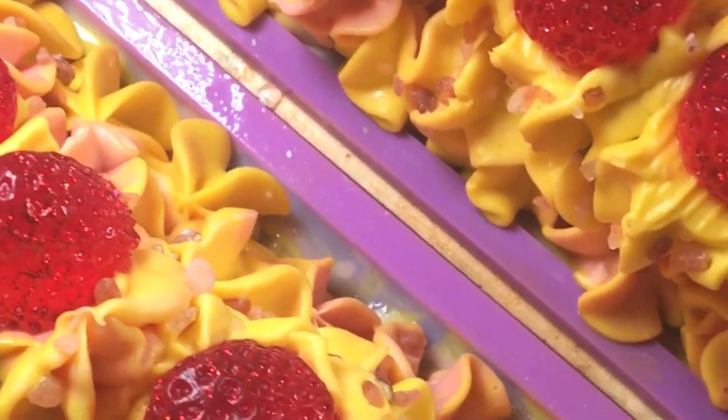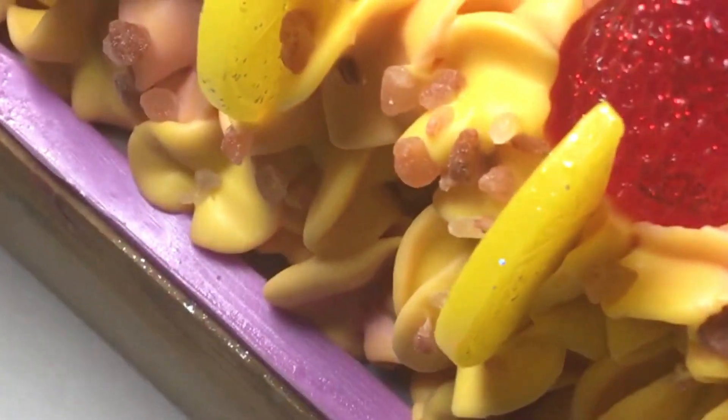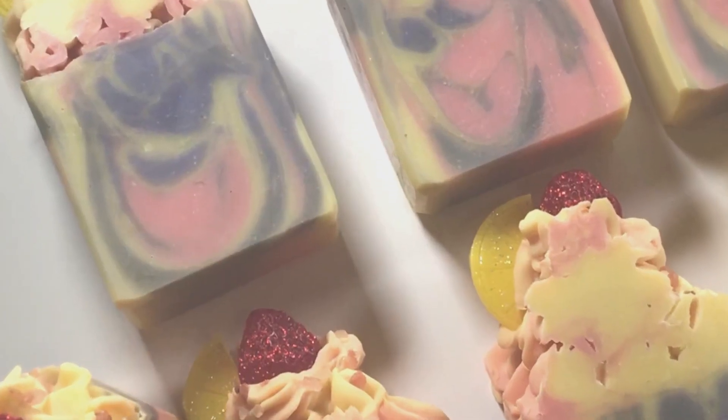Here are the completed soaps. Once I'm done, I spray the tops with rubbing alcohol to avoid soda ash and keep them in the mold for 24 hours. Once they're cut, I let them cure for 4 weeks and then they're ready to be sold.